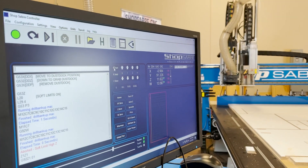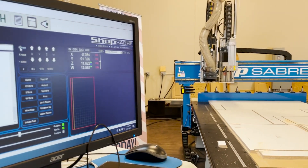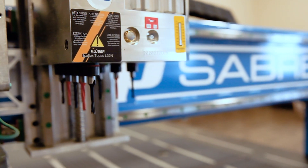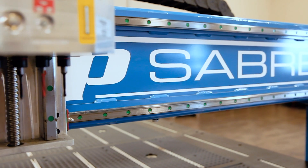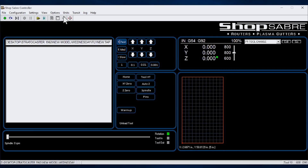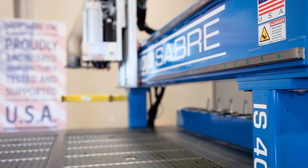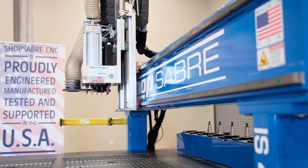With the uniquely simplified controller you can perform a wide variety of tasks with a simple click of a button, and it also features at-machine CAD/CAM operations, networking, file preview, and simulations. The days of clunky, hard-to-understand controllers are in the past.